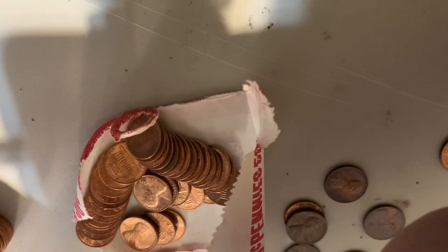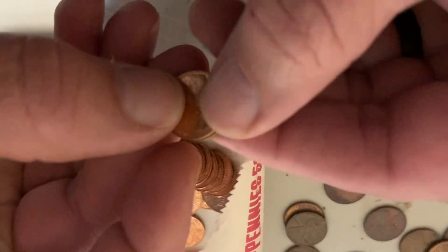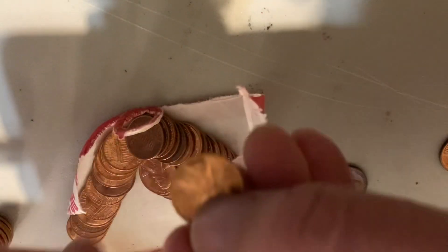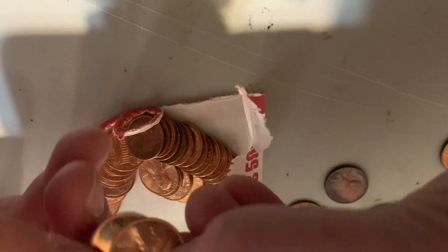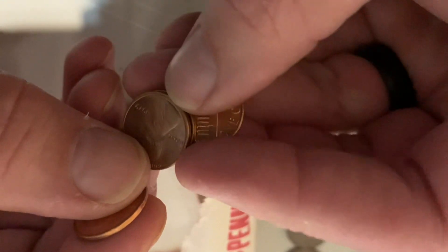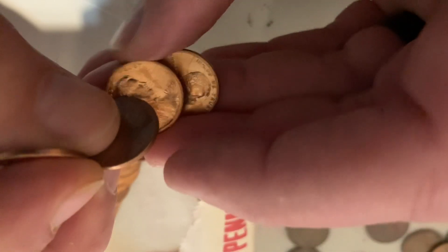So I'm probably not gonna find any wheat pennies — 1979, any variations or anything to look through. I'm gonna guess that these have been in this box since 1979, rolled up. I'd almost bet I'm the first person to touch these pennies since 1979, because I know the guy that had them real good, and he was a hoarder.